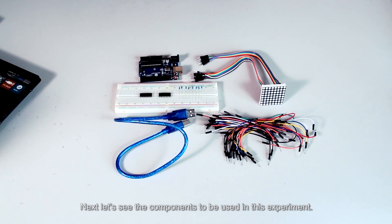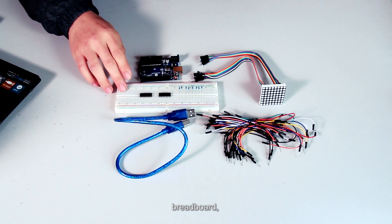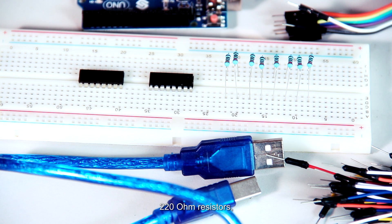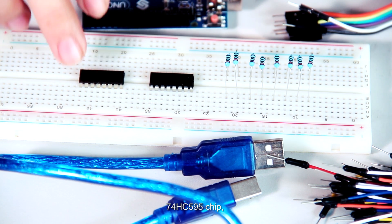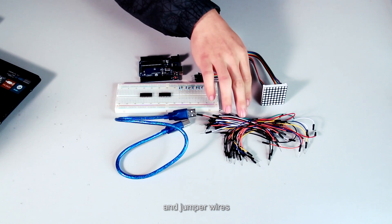Next, let's see the components to be used in this experiment: Arduino UNO board, breadboard, 8x8 dot matrix, 220 ohm resistors, 74HC595 chip, USB cable, and jumper wires.